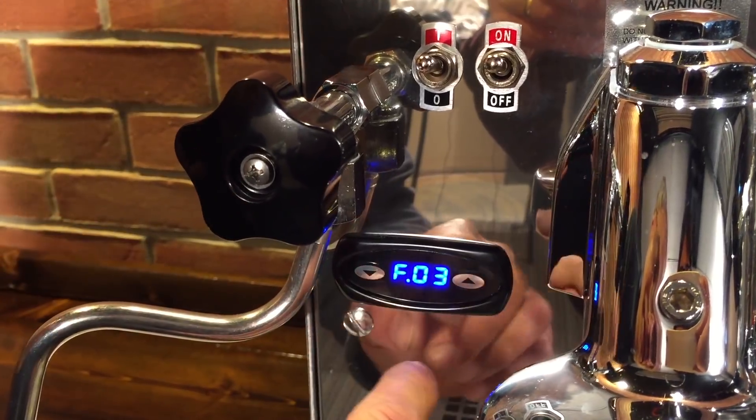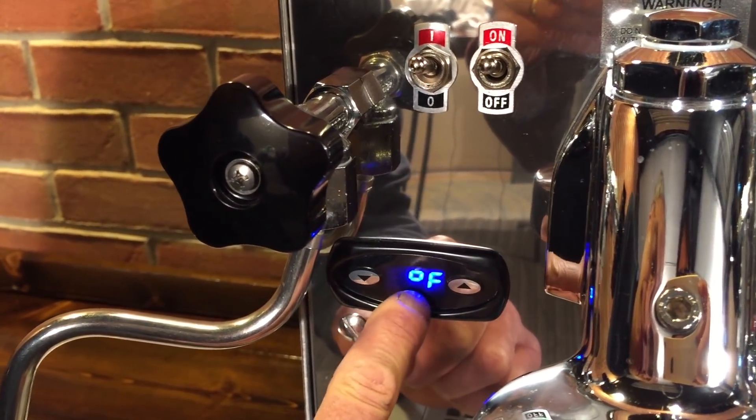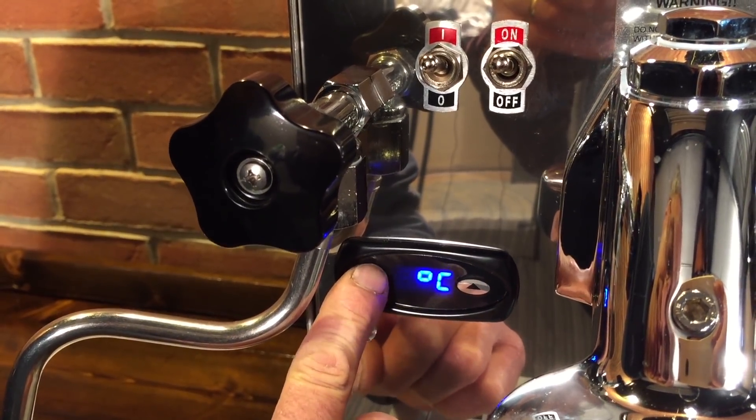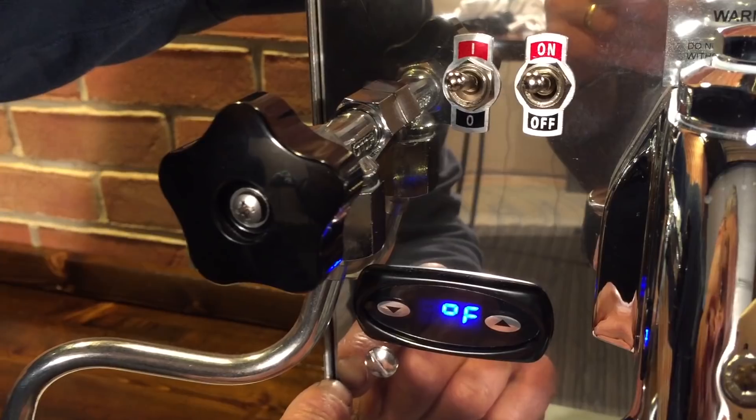Okay, you see F.03. For this particular program on the machine, push the up button and you can get to your Fahrenheit and Celsius. We'll set it to Fahrenheit, then patiently wait again.